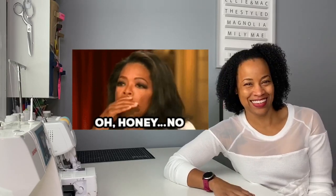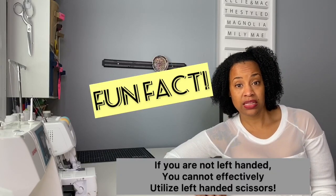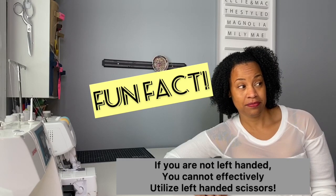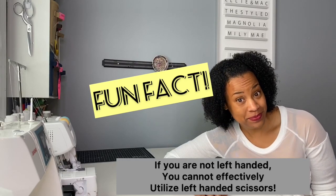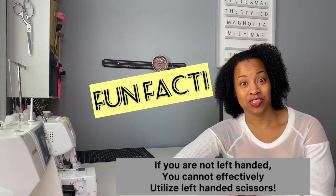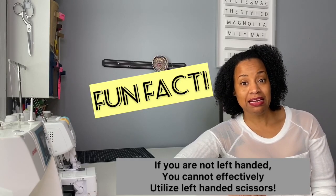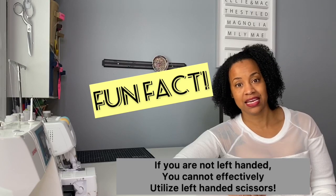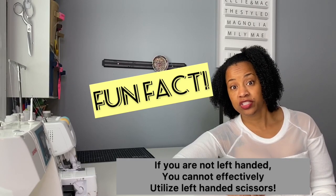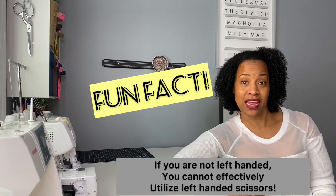You don't want that to be you. Fun fact: if you are not left-handed, you cannot use left-handed scissors. The blade has to be in a certain position in order to cut, which means your hand has to be in a certain position. If you're right-handed and trying to use left-handed scissors, it means you have to shove your fingers through a hole that was made for your thumb.